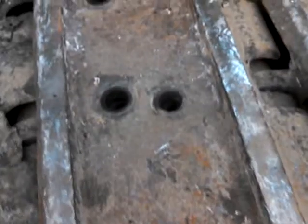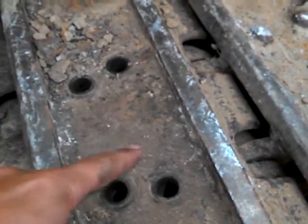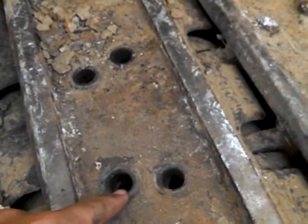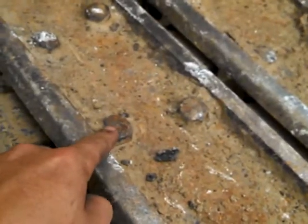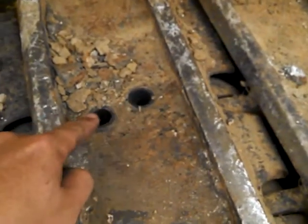You come up here on top and you pull them four bolts out of that master link. Them four right there — there used to be bolts in them holes. I pull them out, see. They look like that — bolt, bolt, bolt, bolt. I pull the bolts out there.